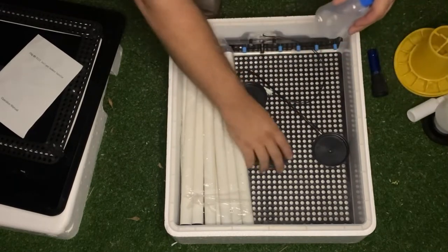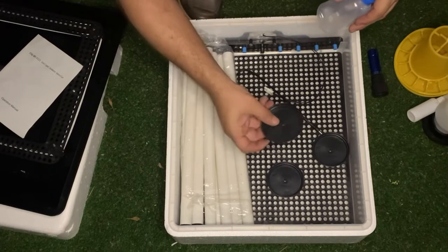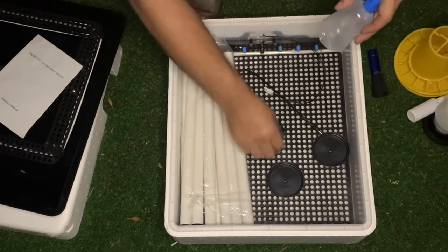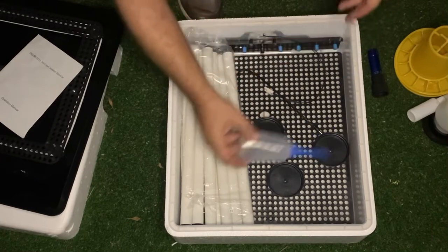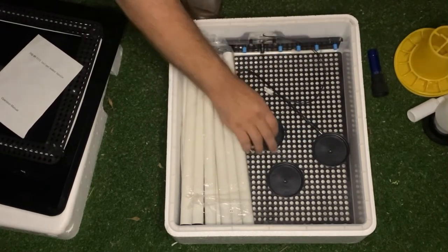The water bottle is mainly to fill water inside your unit. You'll see there are small little trays — you're going to fill the bottle to about 50 mils of water and then squirt it inside these containers.